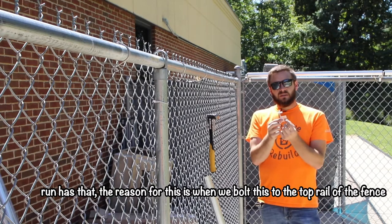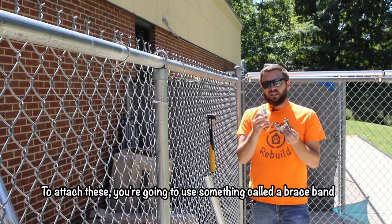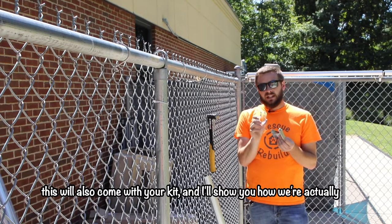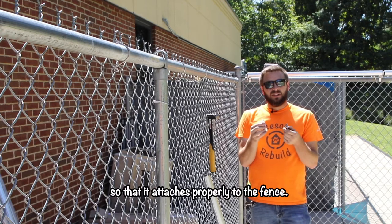The reason for this is when we bolt this to the top rail of the fence we want the roller to go as far as we can down the end. To attach these you're going to use something called a brace band, which will also come with your kit. I'll show you how we're actually going to stack these with the bolt and two different nuts so that it attaches properly to the fence.